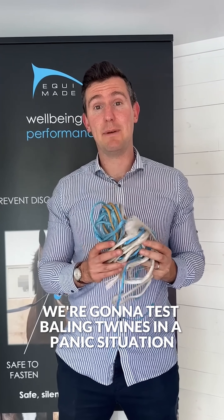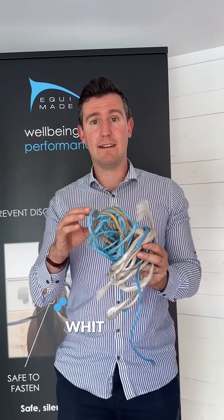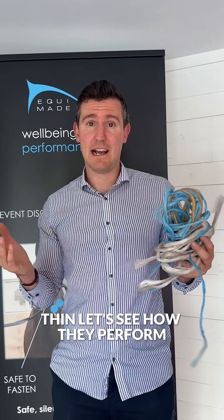Now we're going to test baling twines in a panic situation. We've got different varieties: blue, brown, white, thick, thin. Let's see how they perform.